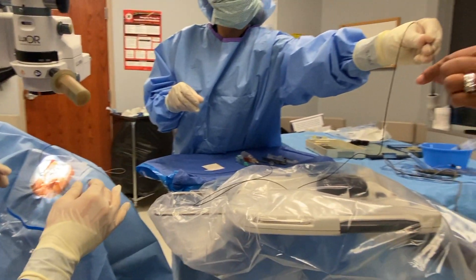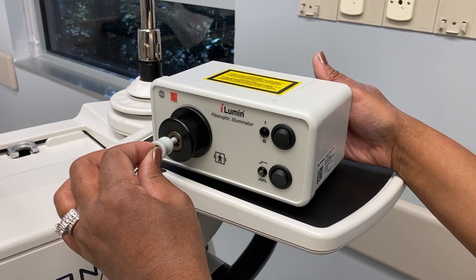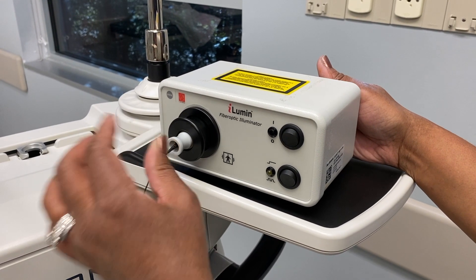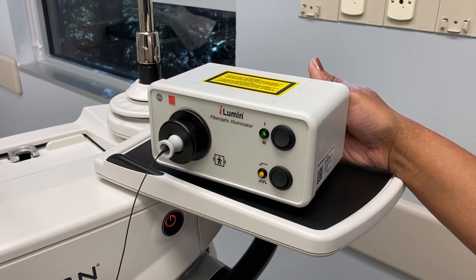The fiber optic connector is then passed off and the circulator snaps it into the black ring of the eye lumen. The upper switch turns the eye lumen on, and the lower switch changes the illumination between steady and blinking.